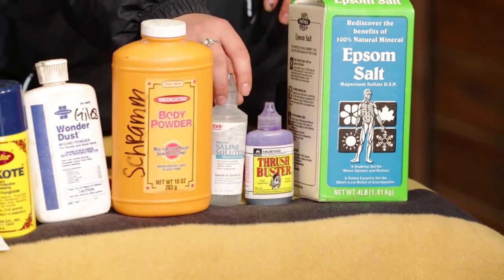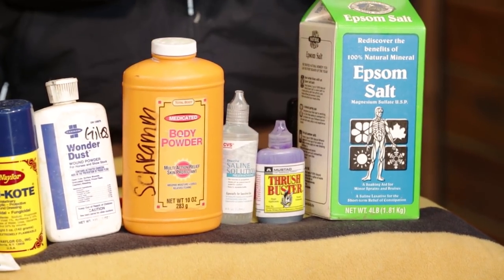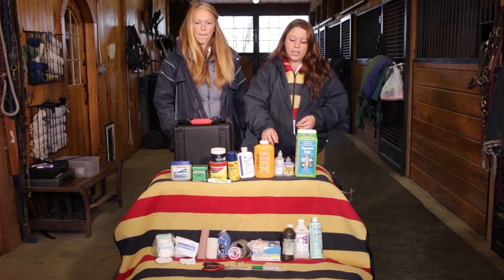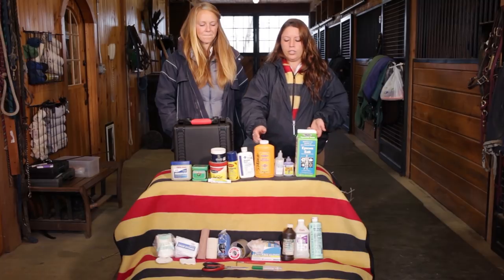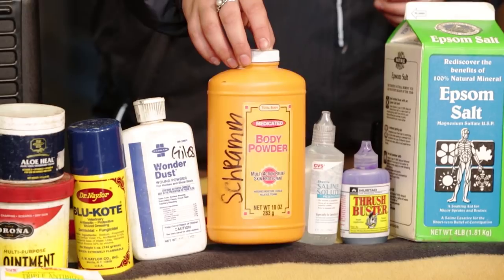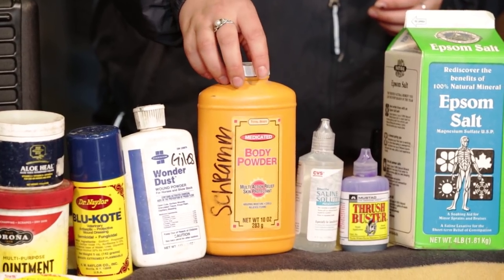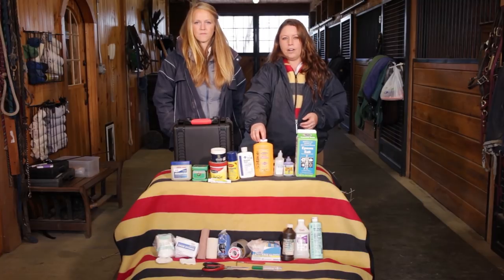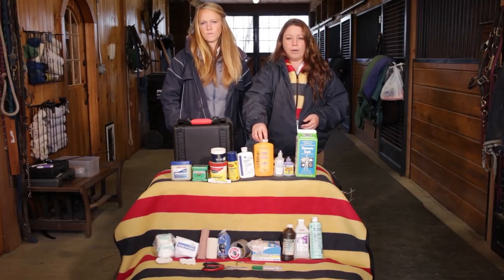I also like to have saline solution. If your horse comes in from the field and has a weeping eye, you can use it to flush out their eye, and it's also good for wounds too. Medicated powder — when I bathe the horses or wash their legs and they're still a little damp, I like to put this on, and it helps prevent any mud fever if they're out in a field, or rain rot as well.